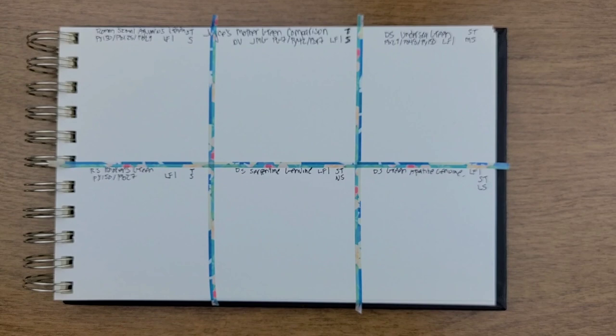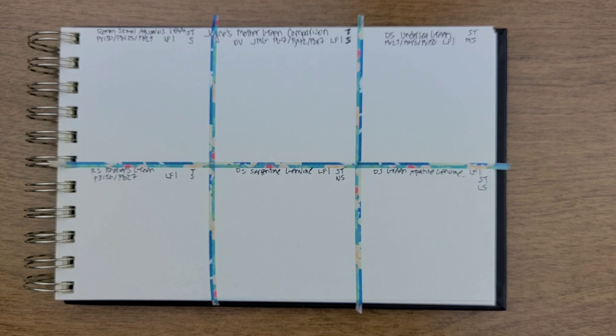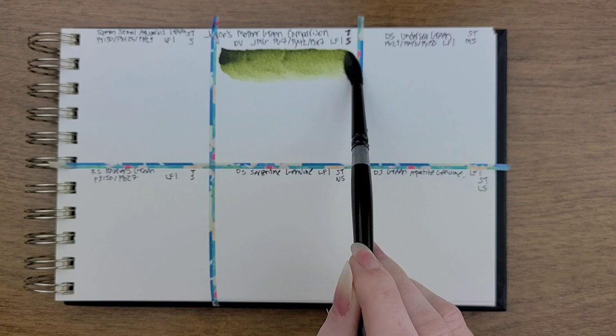Let's go ahead and take a look at these. I think I'm going to do Joyce's Mother Green first, since we're comparing everything to it. Just want to make sure I have everything in the right box.